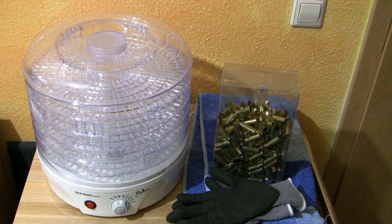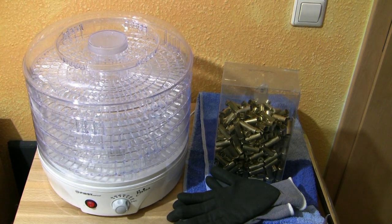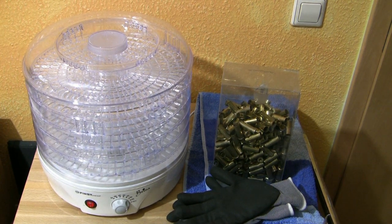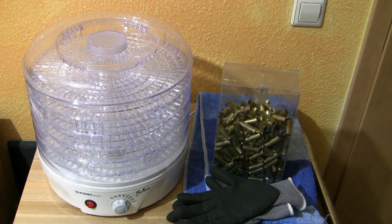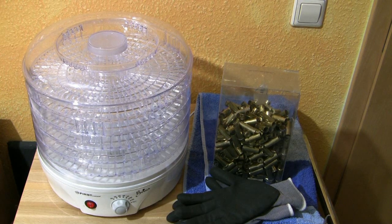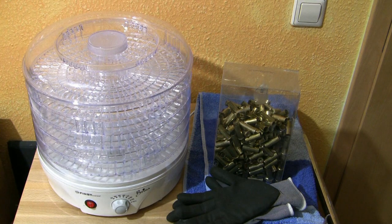If you use the ultrasonic cleaner or the wet tumbler to clean your brass, the food dehydrator is a great way to reduce drying time. I hope you enjoyed this little video — please tell me what you think about this device. If you like this video, please click on the thumb up button below, subscribe to my channel if you haven't already, and thank you very much for watching. Hope I see you next at WiderladerTV.